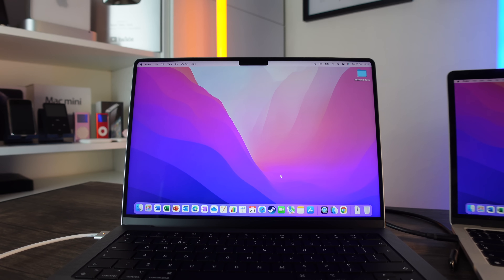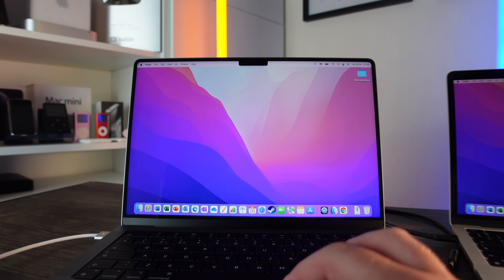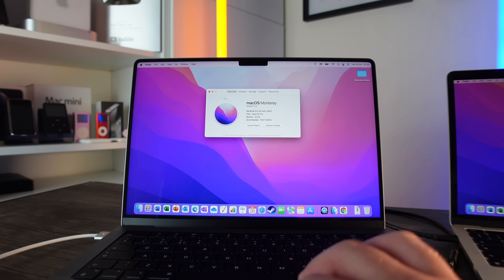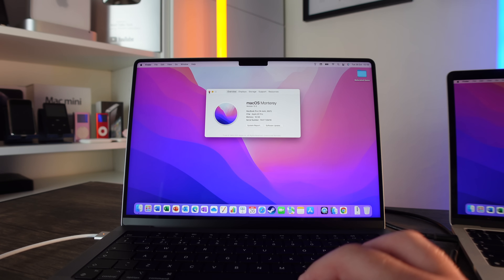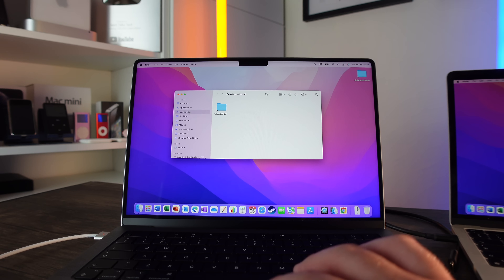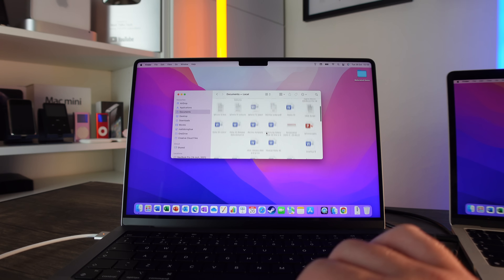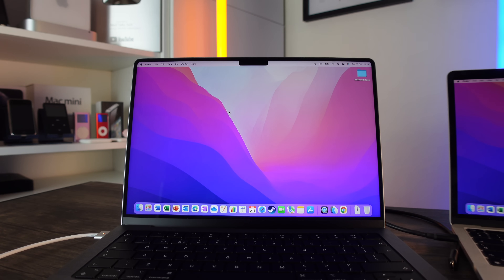Everything has moved over really well to this MacBook Pro — the same layout as my old MacBook Pro. If I go to About This Mac, you can see this is a MacBook Pro 14-inch with an Apple M1 Pro inside it. All my data is here — if I go to my Documents, all my documents have been moved over successfully. I'm really happy with this.